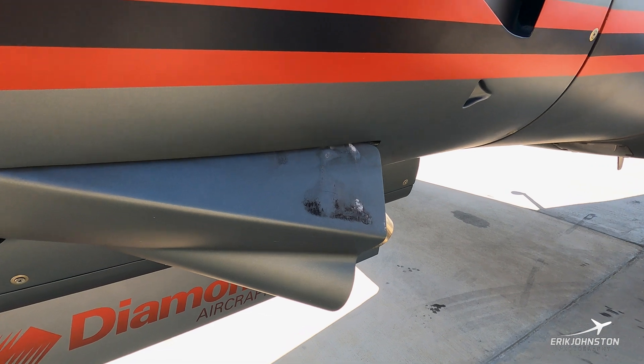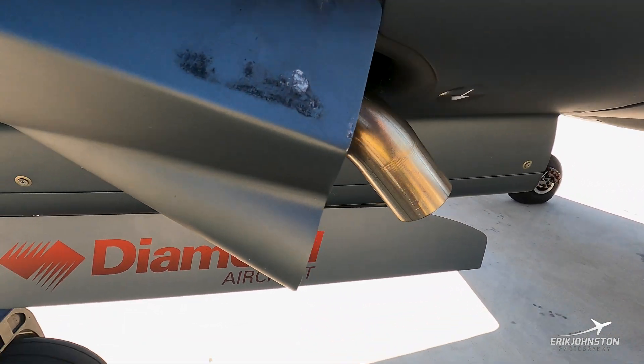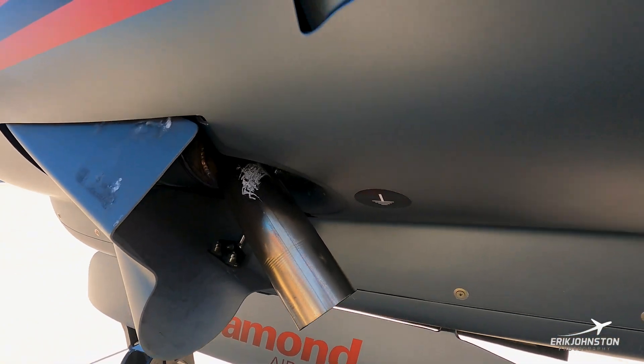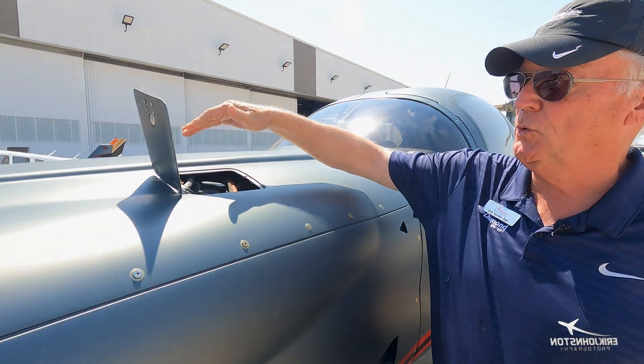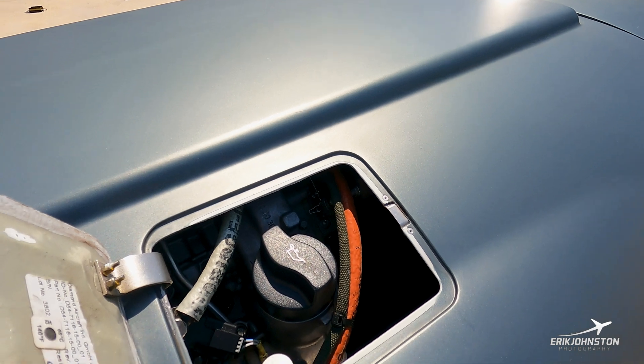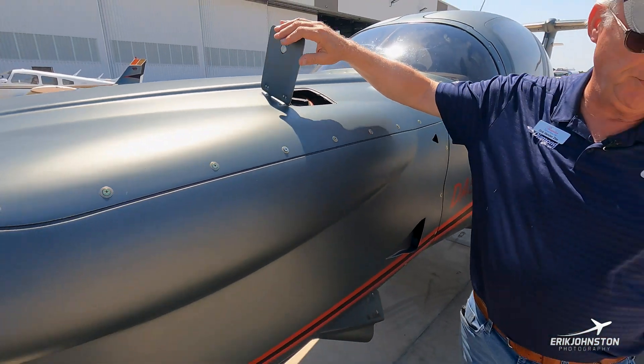The engine is liquid-cooled, so on ground ops and high angle of attack it's always good to get a little more airflow over the power plant. Very dry engine — runs on ultra-diesel oil, and we've added maybe half a liter in the last 30 or 40 hours of flying. Extremely dry engine.